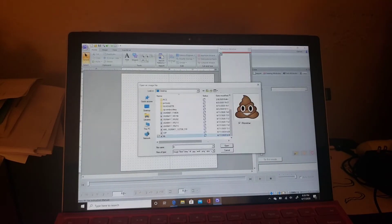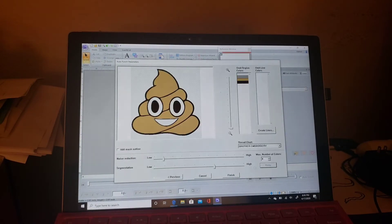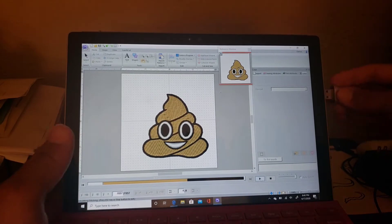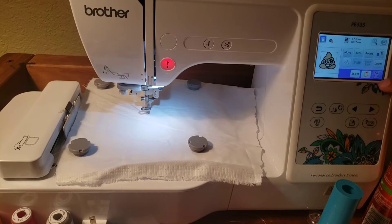So reset everything. Let's load that bad boy up and just hit that auto-digitize. Boom, there we go — looking good! Now we can save it, take it over to the embroidery machine, load it up, and get ready to stitch it.